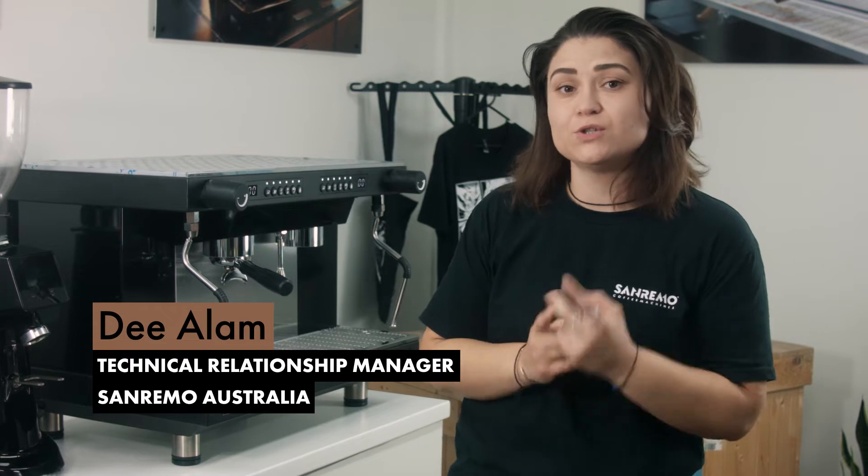Hey guys, it's Dee from Sanremo. Today on the bench we have a Zoe Competition 2 group, and I'm going to be showing you how to do an auto clean on your machine every night after you close.